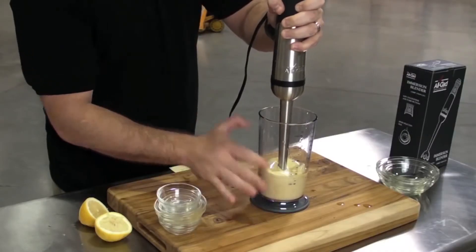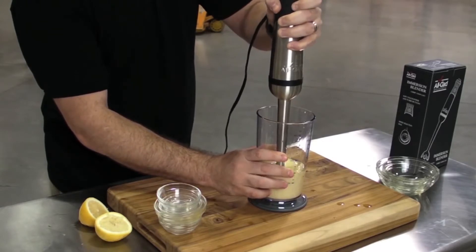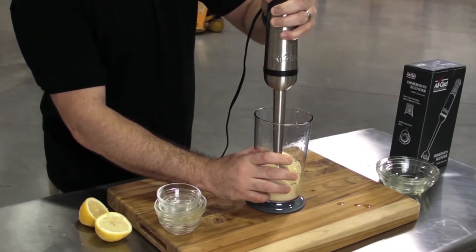Additionally, it features a soft grip handle as a safety precaution to prevent you from dropping the device into your large bowl of food. Overall, one of the best handheld blenders.